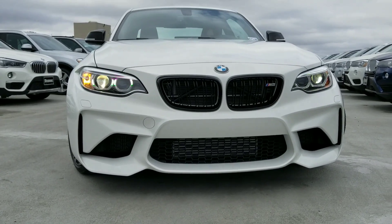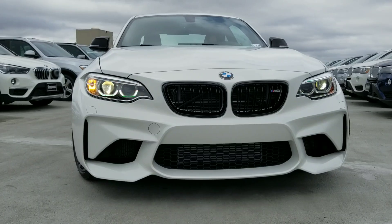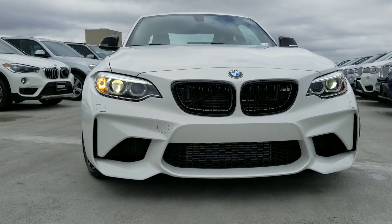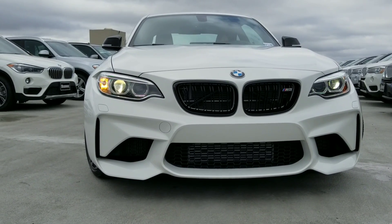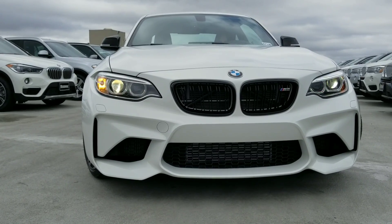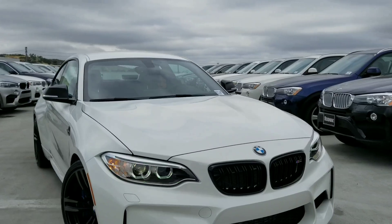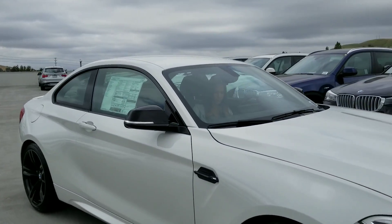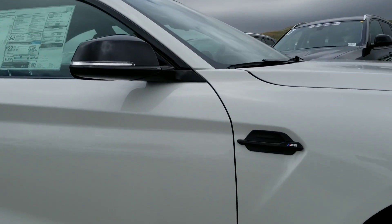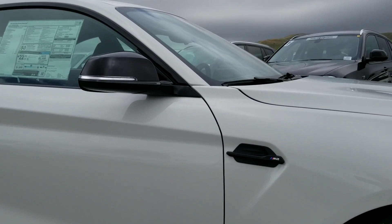I think that's one thing that's really gotten everybody on this car — just the aggressive stance, the positioning, the wheels, the tires. It's just a very aggressive looking car. We've got the black double-ribbed kidney grills there, which is part of the Performance Edition. Also, we have the black side gills and the black mirror covers, also included in the Performance Edition.